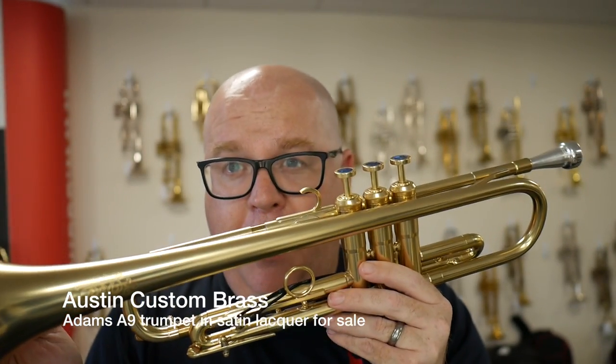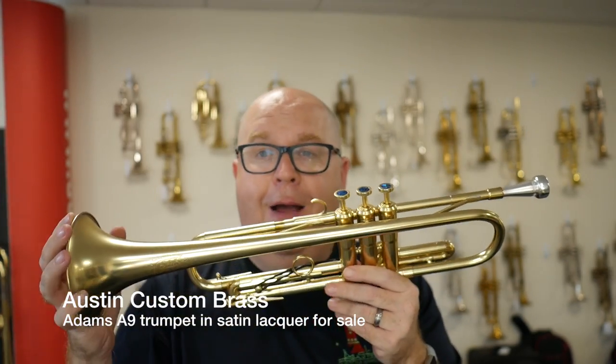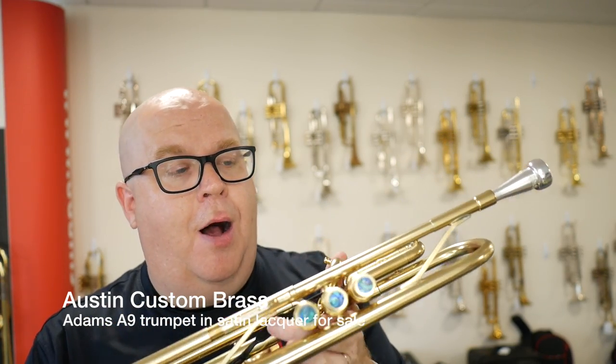This is the medium bore version. We also have large bores available per request. If you ever have a question about any Adams trumpet, please send us an email at info@austincustombrass.com.